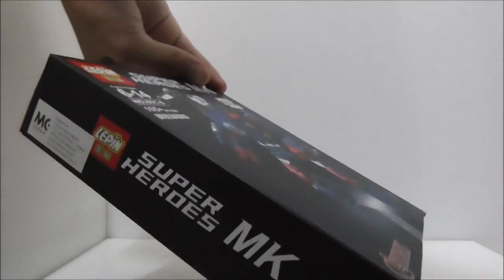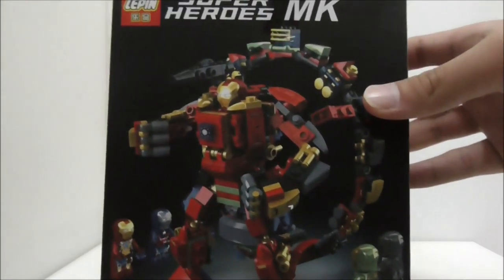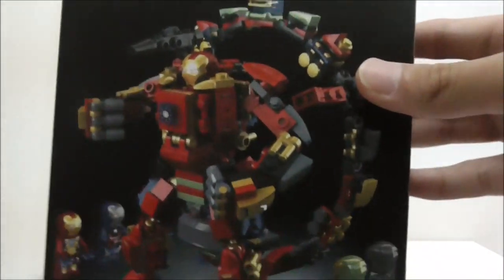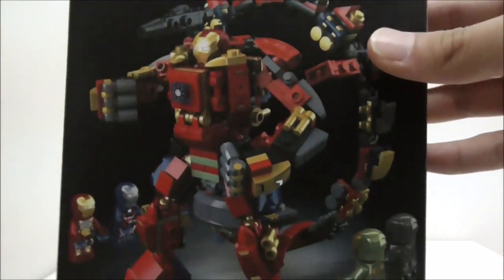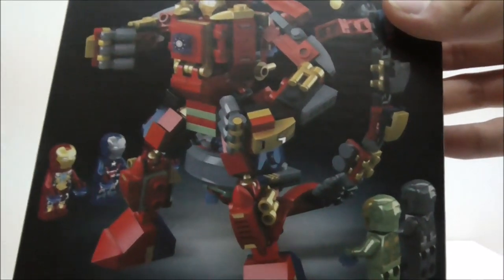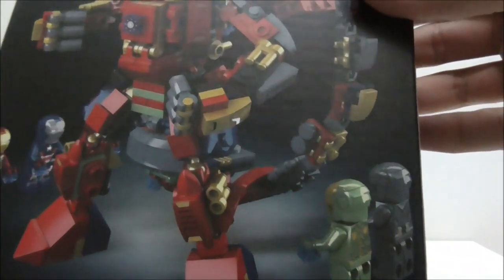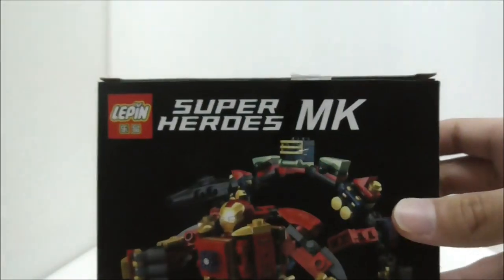This is the top, this is the side, the bottom, the other side, and finally the back. It shows you that you can combine all these together to make a very big Iron Man suit, and you also got all the other Iron Man suits from the same set. That's pretty much it for the box.